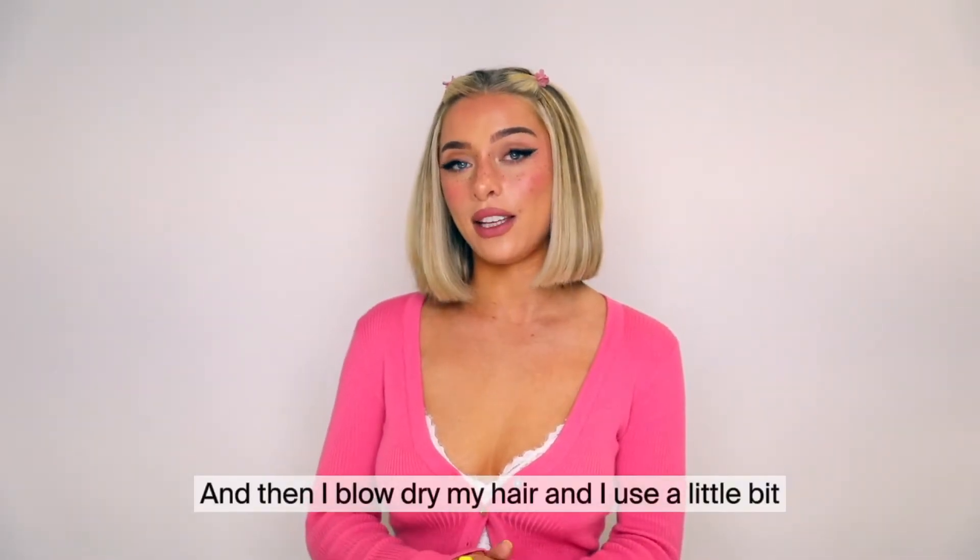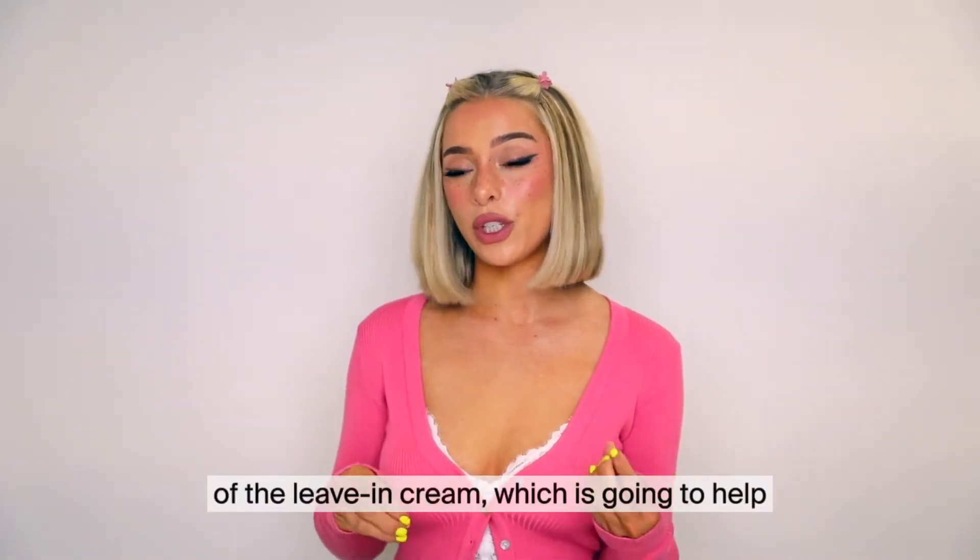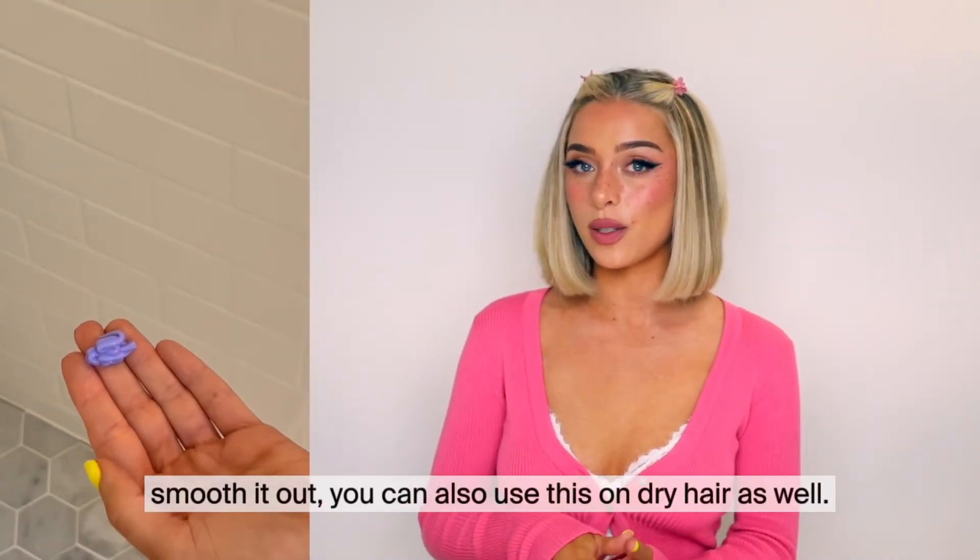Then I blow dry my hair and I use a little bit of the leave-in cream, which is going to help smooth it out. You can also use this on dry hair as well.